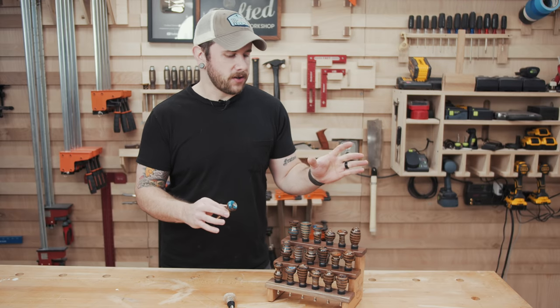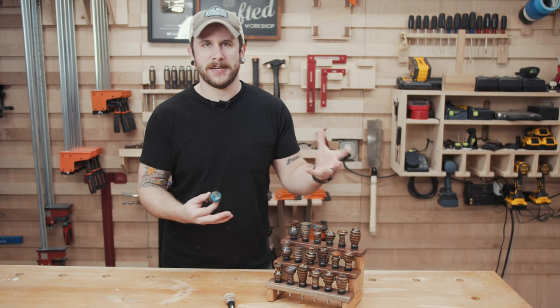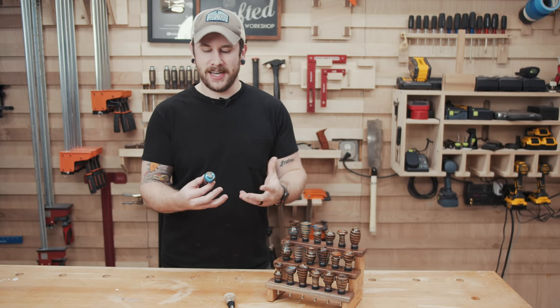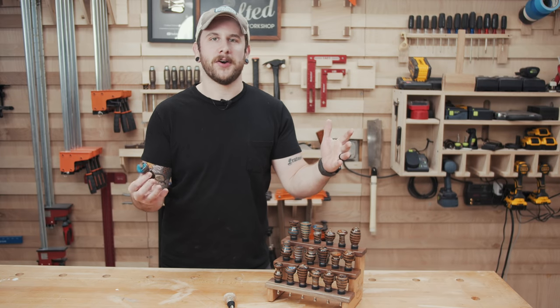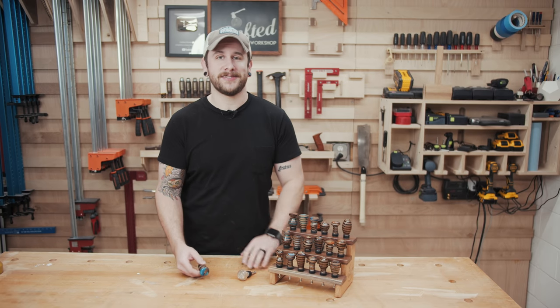It was really fun working through all of these and seeing how the different blanks turned out, because when you're casting epoxy — especially with all these colors — you never really know what you're going to get, especially depending on what shape you end up going with. I just think these turned out great. So hopefully you guys enjoy this one. Let's go ahead and get started with the build.